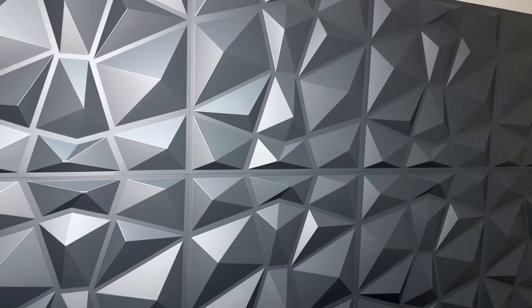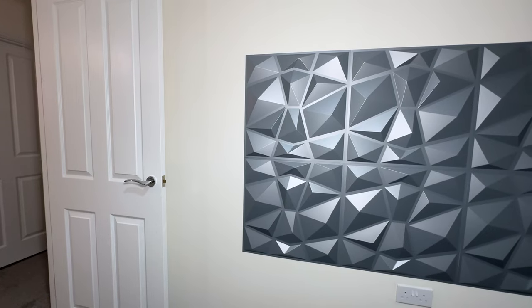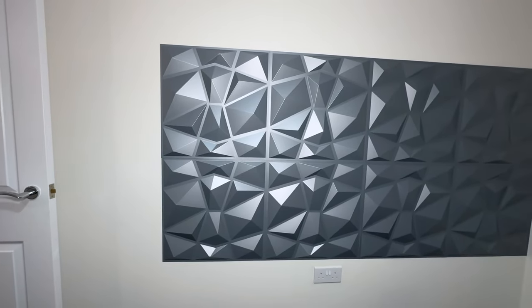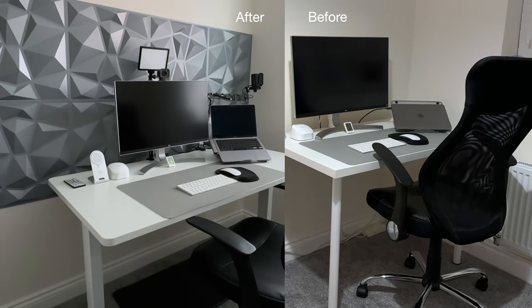How much better does that look? I figured there was still quite a big gap from where the open door meets the wall, so I added another two — and here's the final result. My office has officially been pimped.